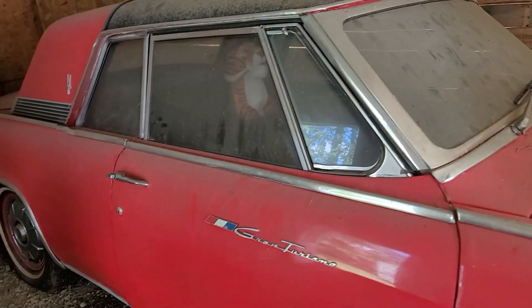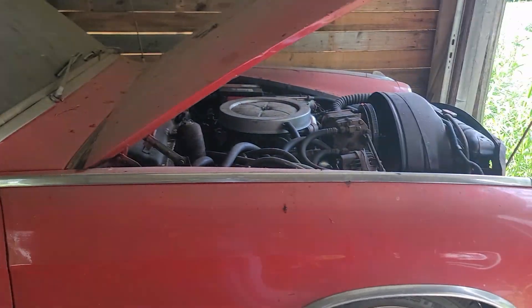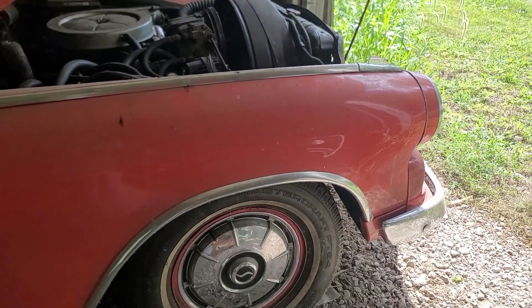Stay tuned for the next episode of 'Will I get the '64 Studebaker running in time for the car show?' We'll find out.